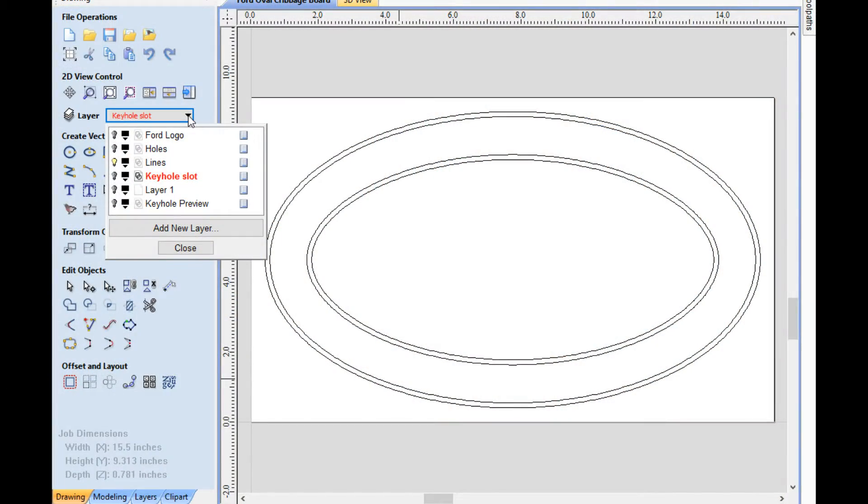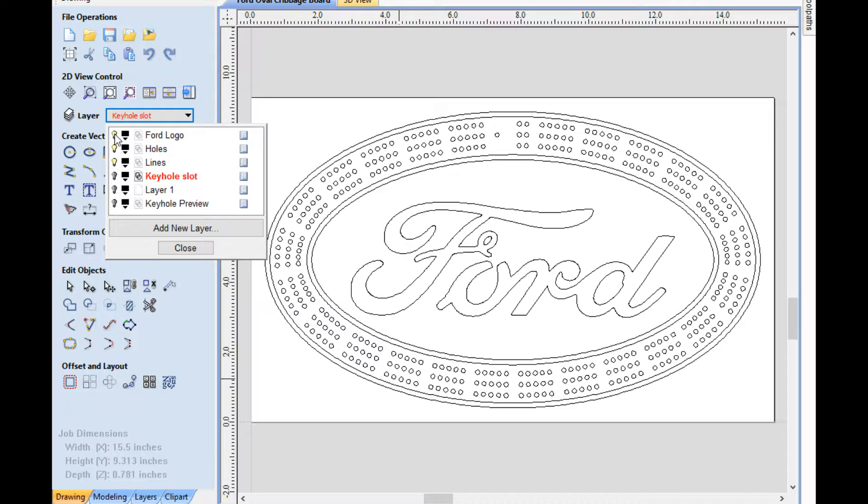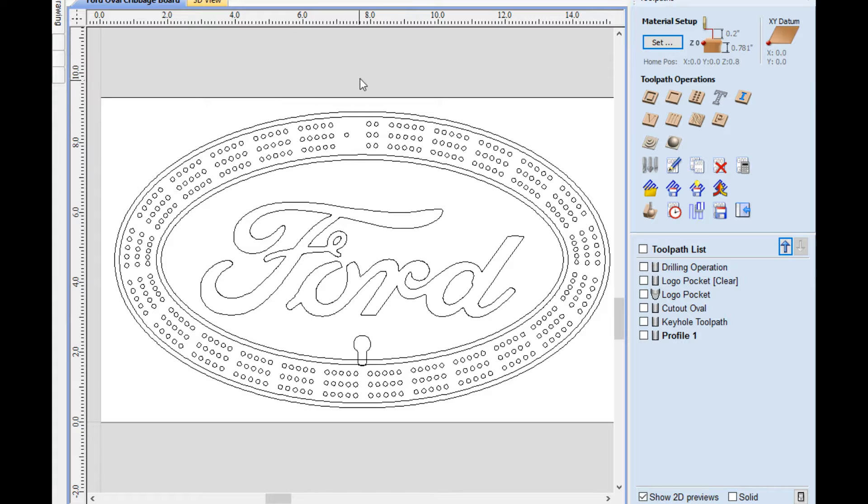First I designed my cribbage board in Inspire. You could do this with the V-Carve Pro too. This is what I've got. I designed my ovals first of all to the size of my board, then I added the holes to it, and then I added the Ford logo. Then I made the keyhole slot. This is a preview of the keyhole slot. We went over and done some toolpaths: the drilling operation, logo, the cutout, and the keyhole toolpath.